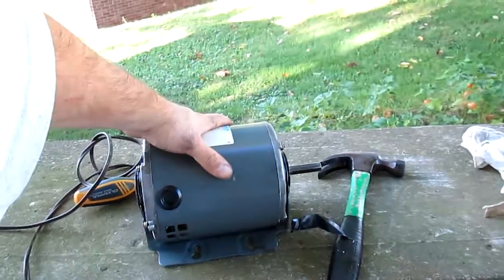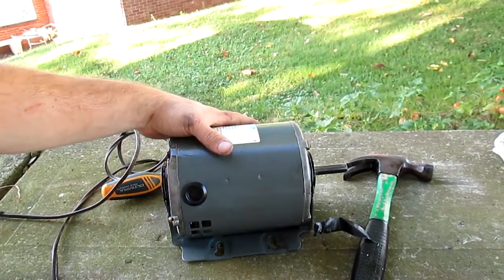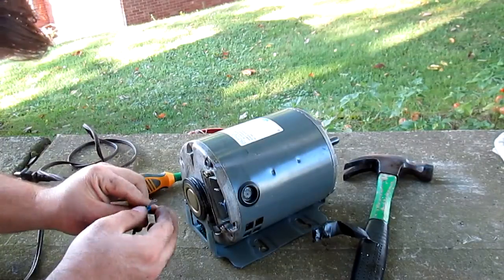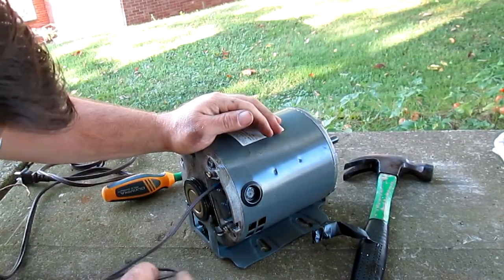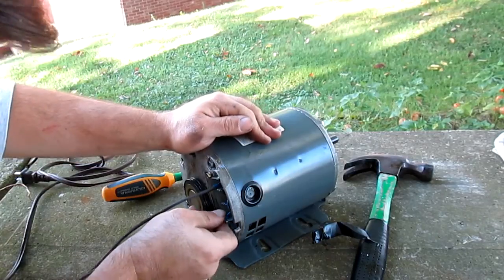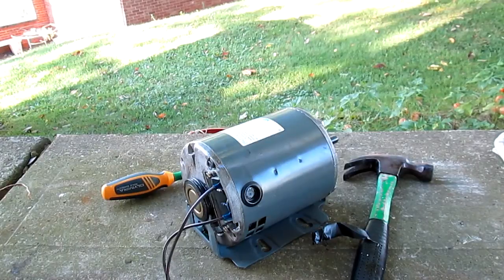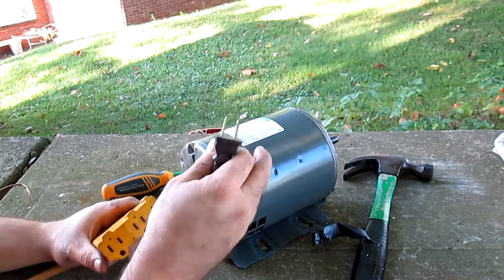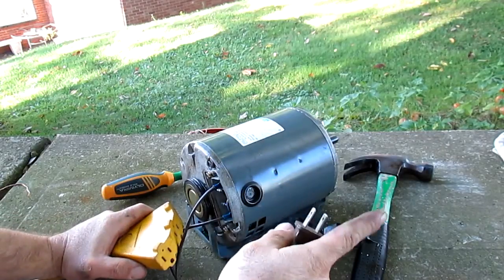You might be asking yourself, why is it sitting here? Well, if you listen closely, this motor had a rather distinctive whine or hum when it started up. Didn't think anything of it. Later on, I went back to clean out the A-coils and the blower itself — I took the blower out and looked at it and the fins on the squirrel cage were plugged.